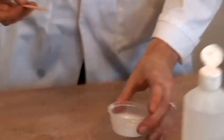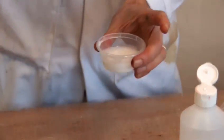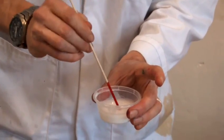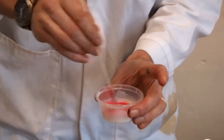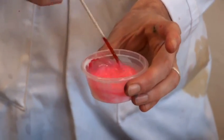We'll start very quickly with the food colouring one. You really only need a tiny amount, so I'm using this kebab skewer just to dip into the colour and then give it a mix. We've got quite a nice pink there.